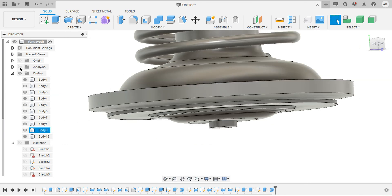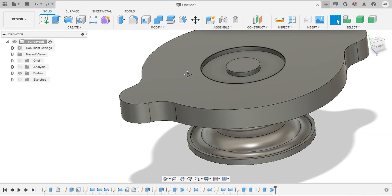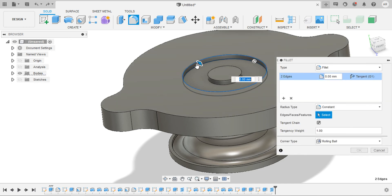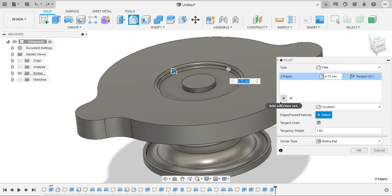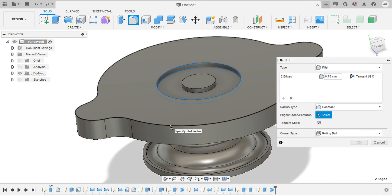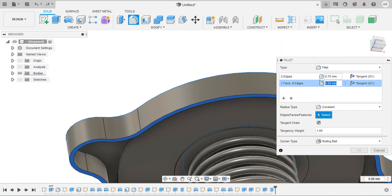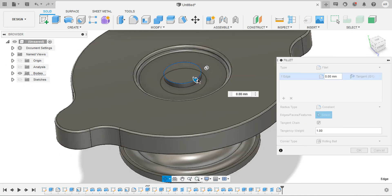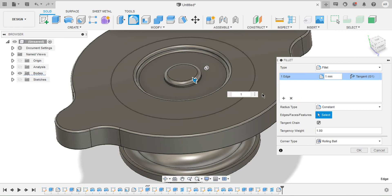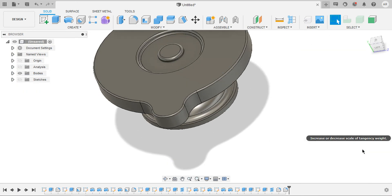We just need to do some fillets here — that way it would look very nice, and these are necessary also. Add one more fillet at this edge. I would like to select the entire face for this one with a fillet radius of 0.5 mm. That looks great. And one more fillet for this edge with a fillet radius of 1 mm, and one more here. It looks great.